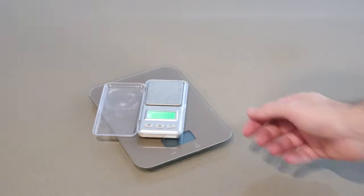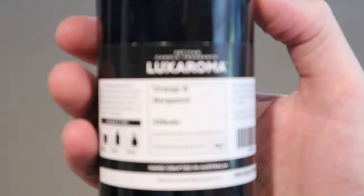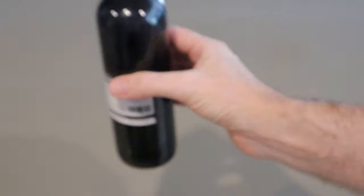Grab a couple of scales. I find the small scale great for measuring the lighter powders and fragrance, and the larger scale is best for measuring the wax. Today I'm using an orange and bergamot fragrance oil concentrate from Lux Aroma, which is a company here in Australia.